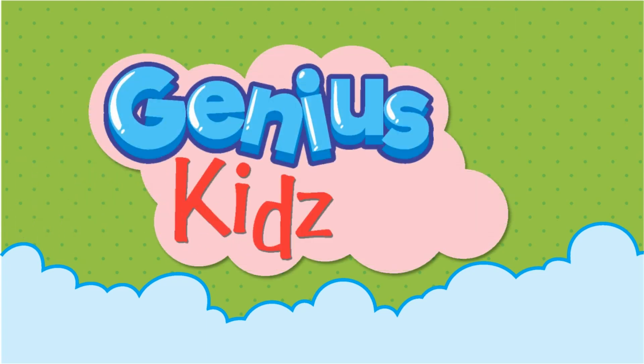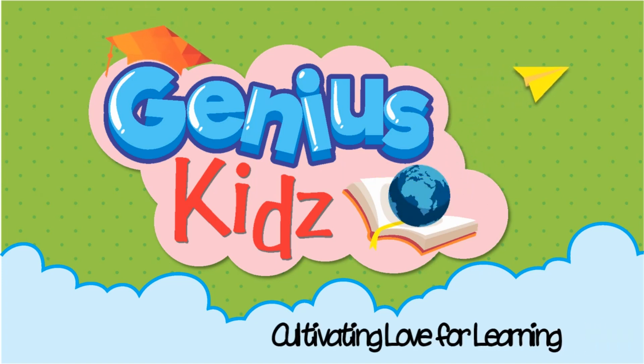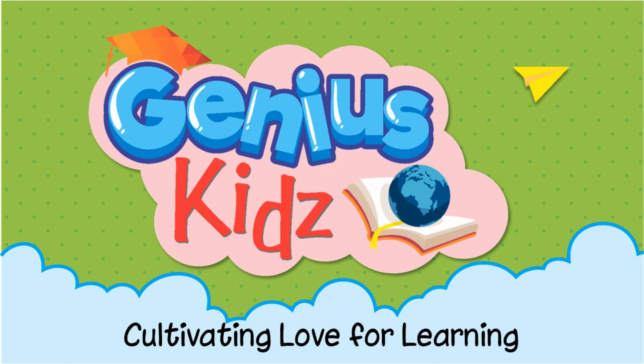Genius Kids — Cultivating Love for Learning. Lesson 2: My Body Parts.